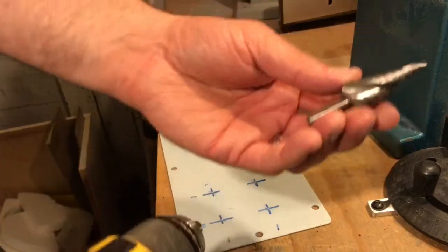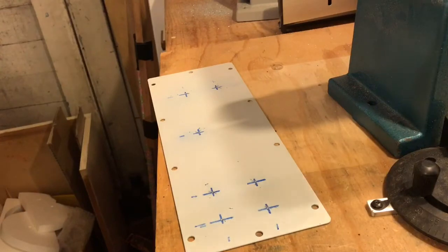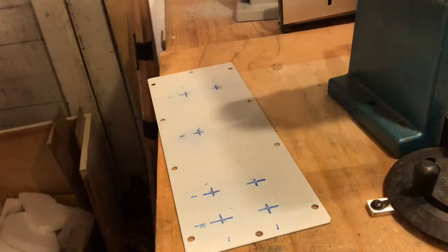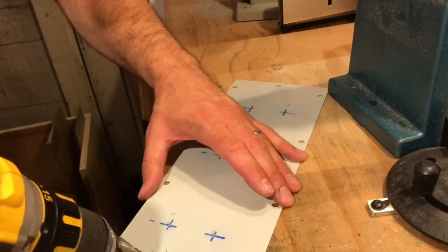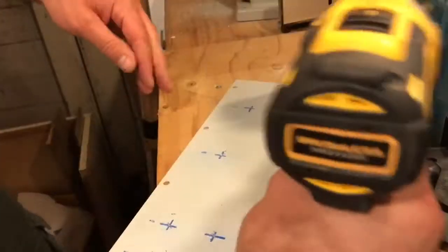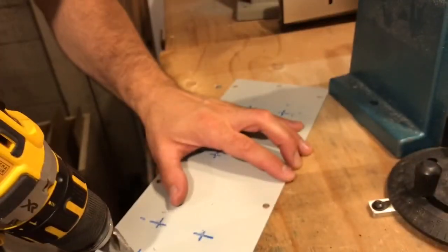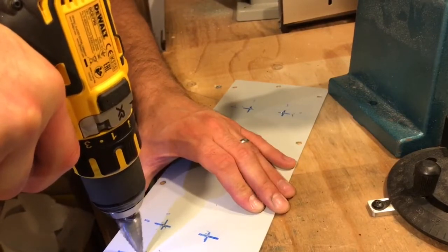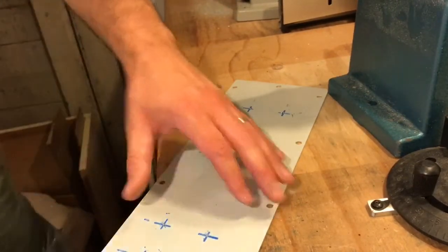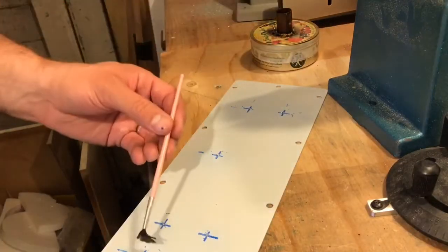I definitely recommend a step drill to actually drill the holes because it won't try to pull itself through the metal like a standard drill bit. A bit of cutting fluid.